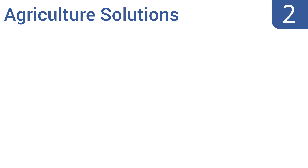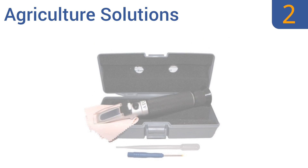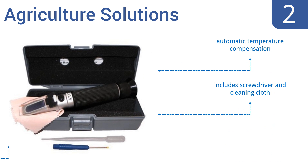At number 2, the Dual Scale Agriculture Solutions accurately measures the concentration of aquarium salinity using specific gravity and parts per thousand testing. All it takes is a couple of drops and it's very easy to use. It includes automatic temperature compensation, a screwdriver and a cleaning cloth, and replaces hard-to-read hydrometers.